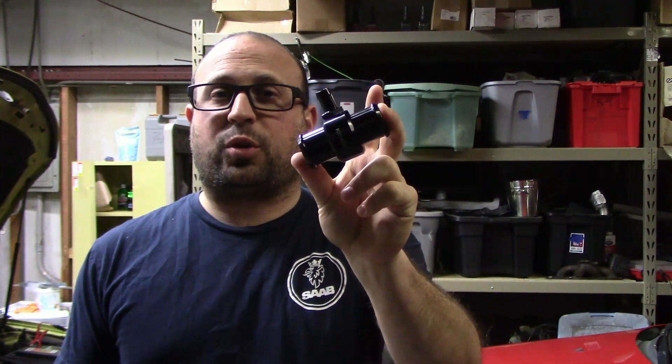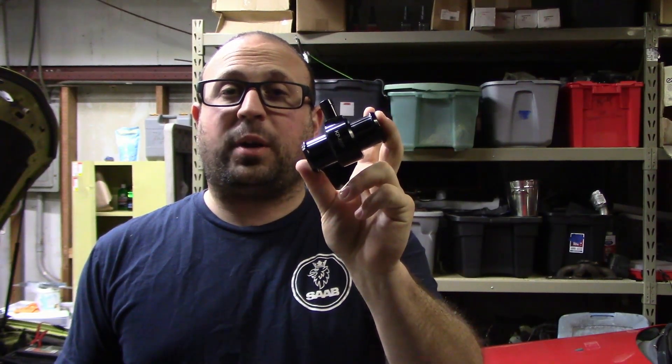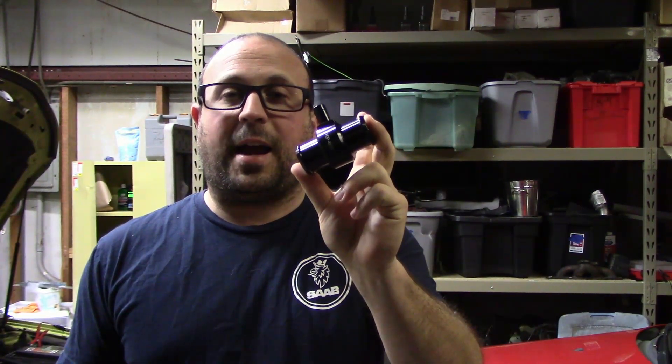Hey everybody, my name's Joe. Welcome to another episode of the Saab Doctor. In today's episode we're going to be talking about the newly released Chrona Coolant Tee, which is for the 2-liter Ecotech motors in the 9-3.